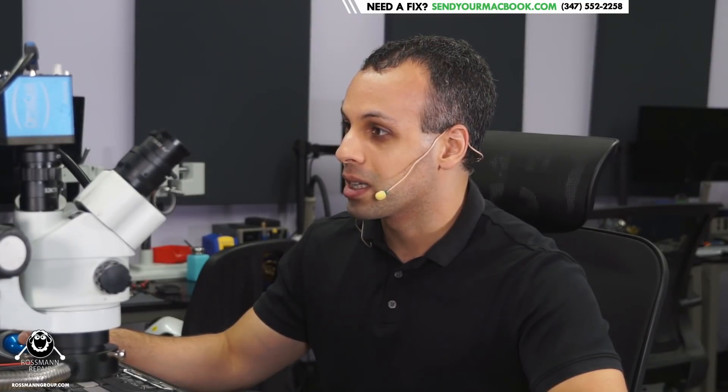That's lewis@fighttorepair.org. I want to say thank you very much to Jesse Cruz for being one of the very few people that actually responded to me when I was emailing and trying to get people to contribute to this. I do hope that we can continue to get people to contribute to things like this.